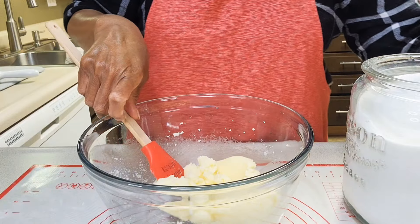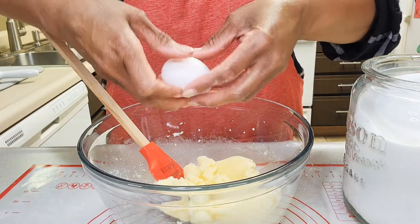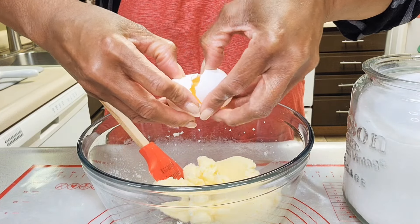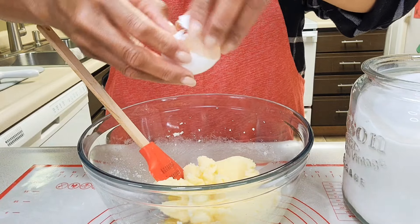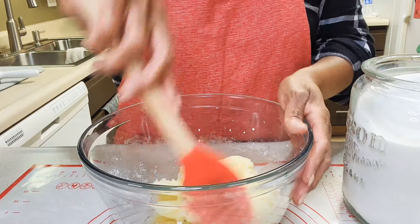Now I'm going to crack one large egg right into the bowl — something I normally do in a separate bowl first. Today, in the bowl, no shells.